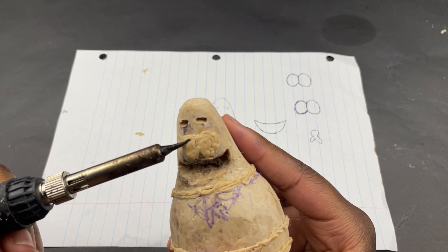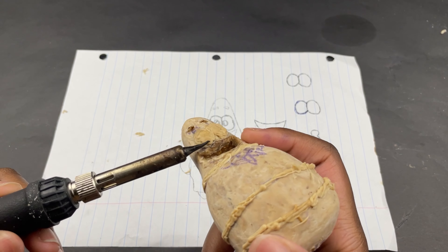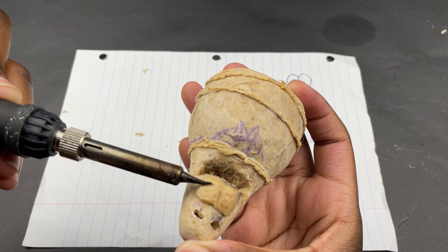Then I smoothed them out with the soldering iron. For some reason I actually tried to make his eyes two separate eyeballs, completely separate from his head, and it didn't work out so I just went back to this.